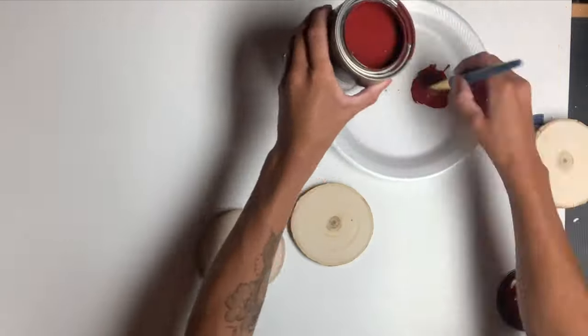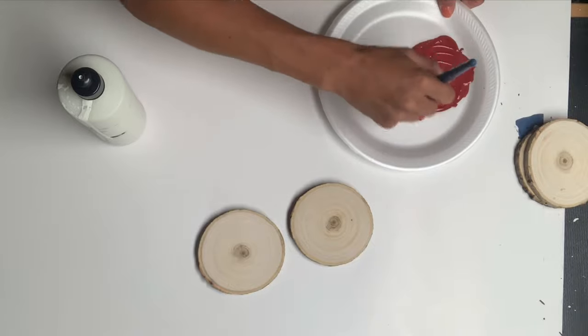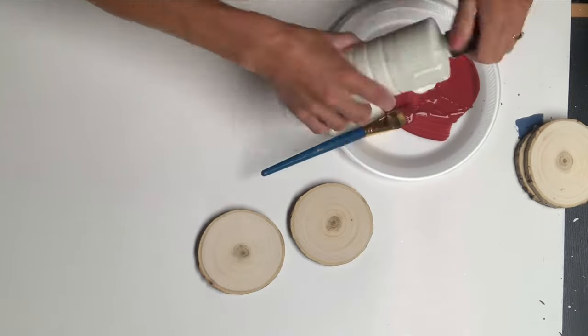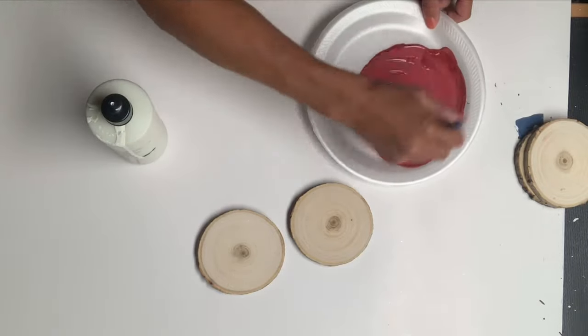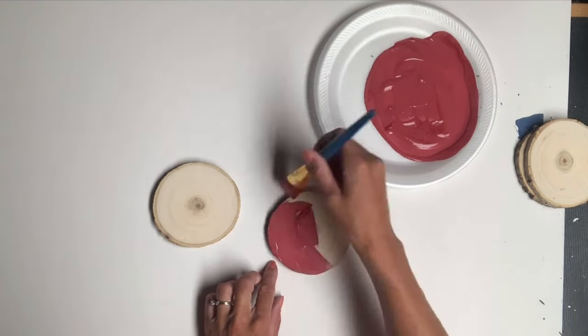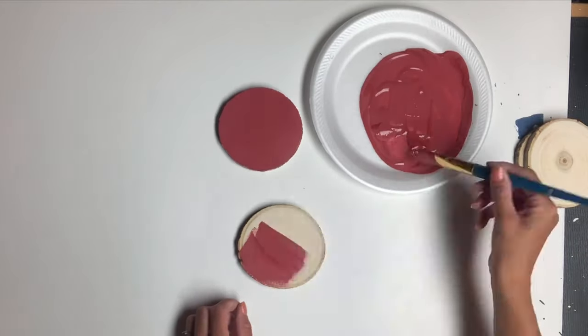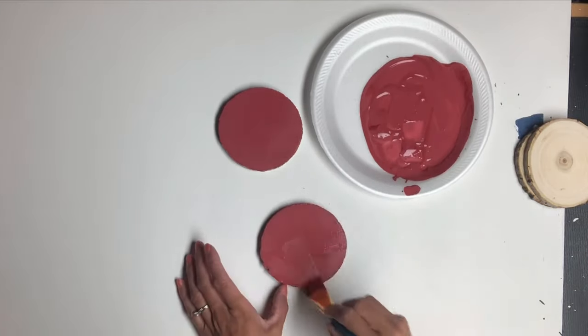I started with two wooden slices. I got a pack of these at Walmart and they measure about four inches. I took some Republic Red and Antique Villa Yellow paint and mixed them together to get the color I wanted, and I painted two of the wood slices with two coats.